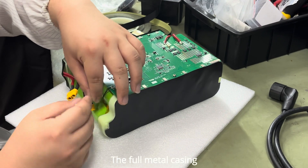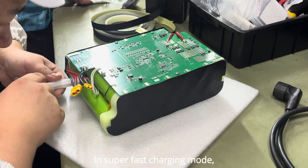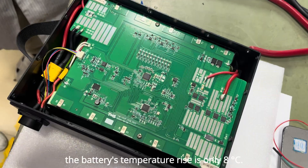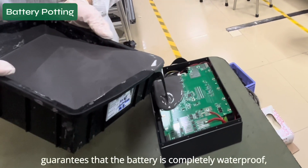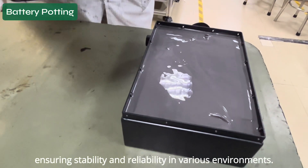The full metal casing significantly strengthens the battery while greatly improving heat dissipation. In super-fast charging mode, the battery's temperature rise is only 8 degrees. Additionally, the full potting process guarantees that the battery is completely waterproof, ensuring stability and reliability in various environments.